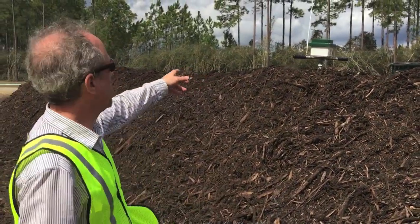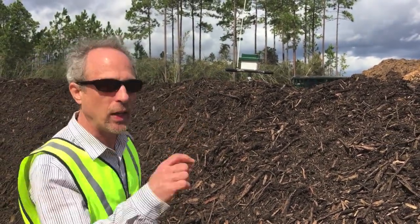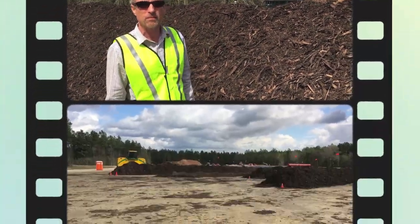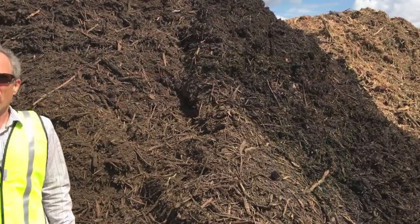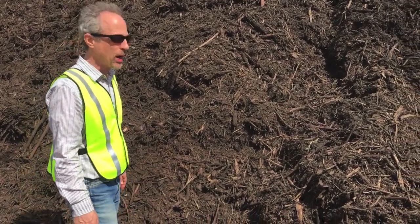The temperatures are monitored using wireless devices — a temperature probe that sends a signal to the office so that every minute they can get information about the temperatures in their windrows. The active composting process continues for about 45 days. This pile here has finished the active composting and has been moved here, ready for the next step of the process.